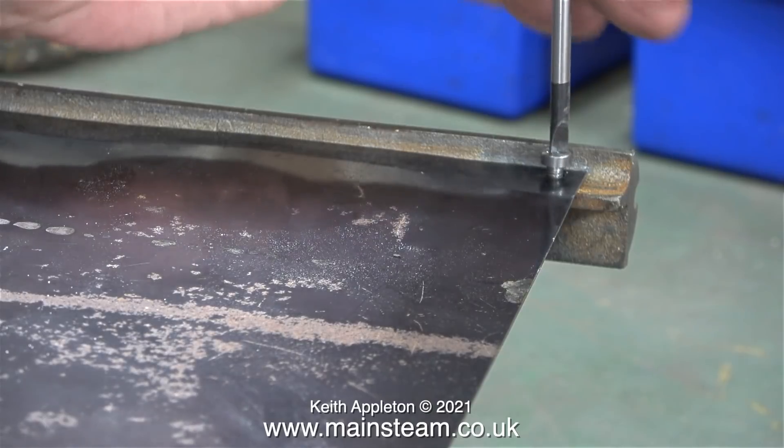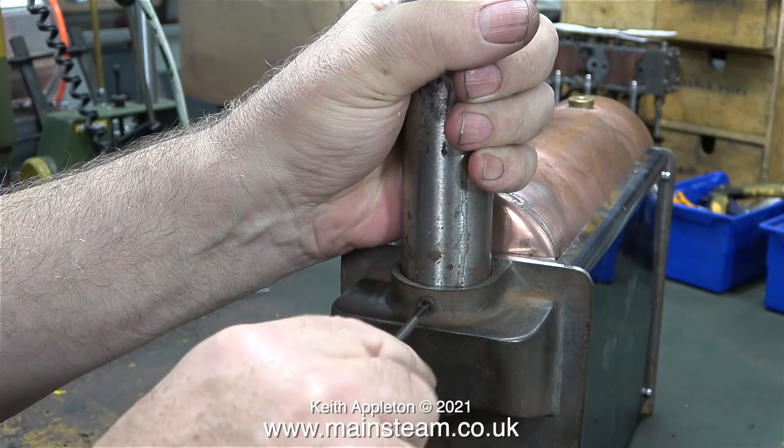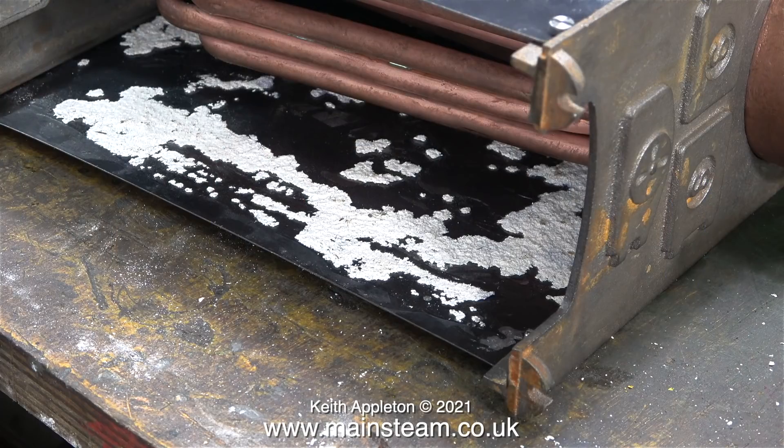A quick tighten of the grub screw holds the chimney in place. So that's basically the boiler assembled — not perfect, but it doesn't need to be. The assembly for the 500 and 501 type is quite different to the 504, and I'll be making some videos shortly showing how I put them back together, including painting.